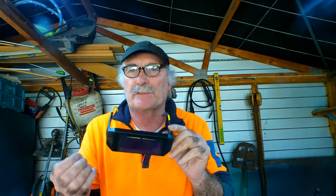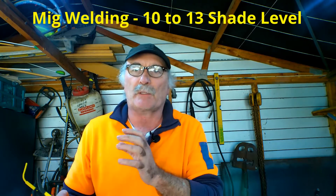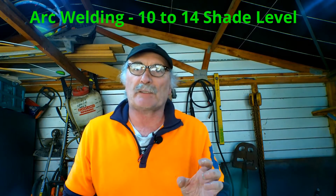These glasses have auto shade from 3 to 11, so it's supposed to auto adjust depending on the light coming off your welding. But if you're MIG welding, I would use a shade from 10 to 13 because the light you're getting from the arc is quite bright. If you're arc welding, I would use an even heavier shade depending on how many amps you're welding with — the more amps, the brighter the light, and the brighter the light, the heavier the shade. For arc welding I would use shade 10 to 14, depending on electrode thickness and power.